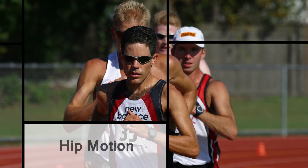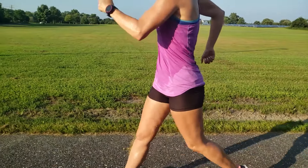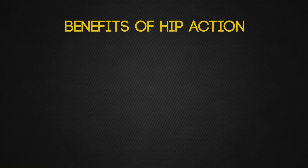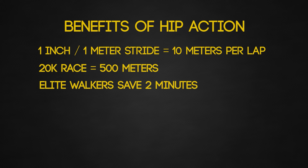Elite racewalkers generate their primary source of forward locomotion from rotating the hips forward. Repeatedly pivoting the hips forward causes them to act as the body's motor, propelling it forward one step at a time. Actively swinging the hips forward lengthens the stride from the top of the legs, while increasing stride length behind the body. In a flexible racewalker, the gain can be as much as three inches per stride. If you add as little as one inch to a typical one meter racewalking stride, the net gain is approximately 10 meters per lap on a track — in a 20 kilometer race, that totals to over 500 meters gained. At an elite level, the savings is close to two minutes, and in the last three Olympic games, it's made the difference between a gold medal and finishing well off the podium.